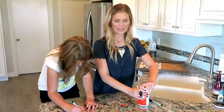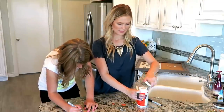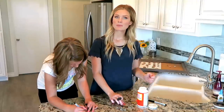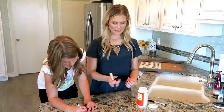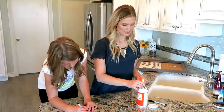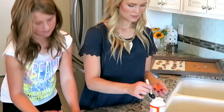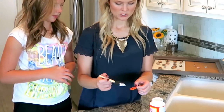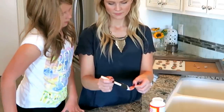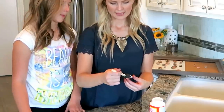We're just going to take our Mod Podge and cover our paper. I'm covering the paper instead of the marble because it might not fit the marble exactly, and we don't want extra Mod Podge all over the sides of the marble. So I'm just taking a sponge brush and covering it like that.